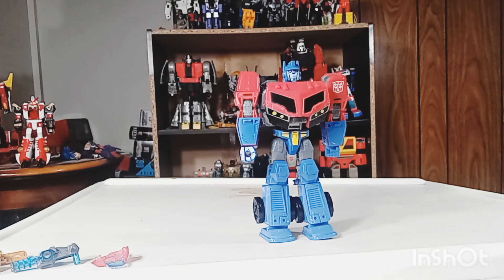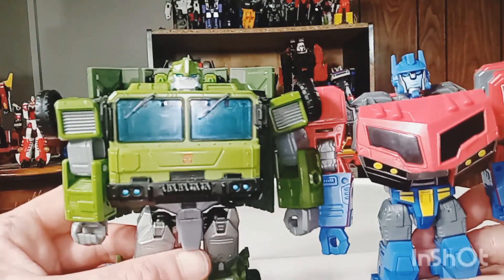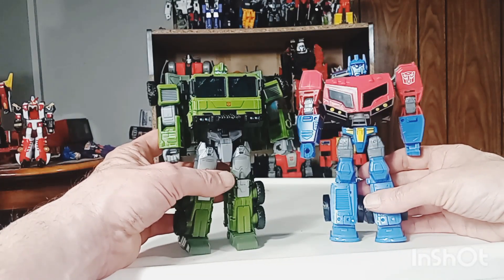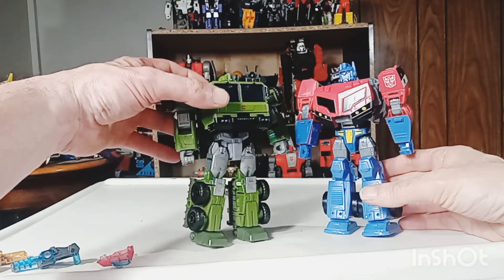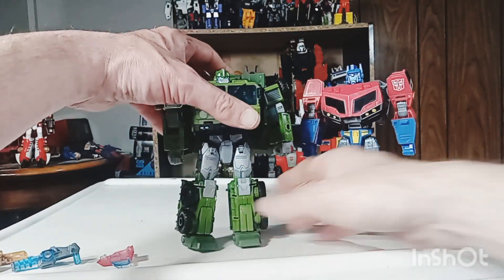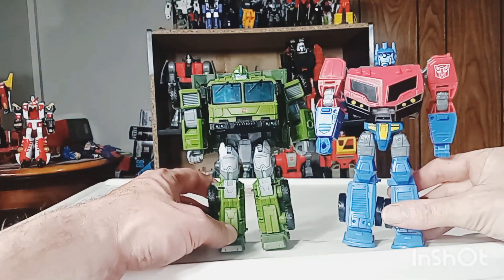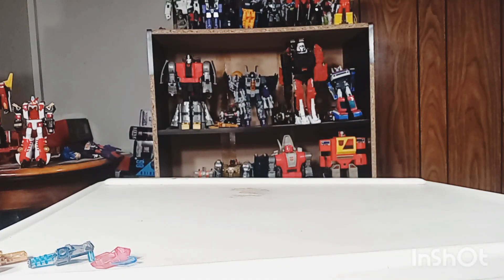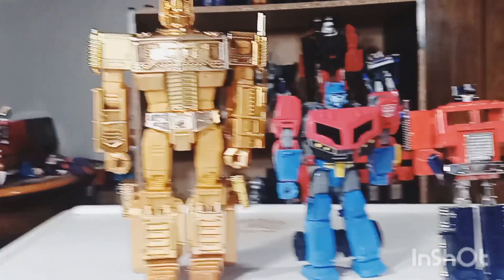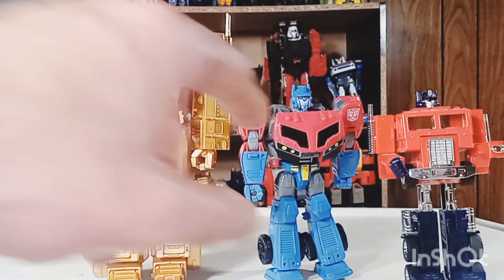Here he is in robot mode with Prime Bulkhead — but we can still pretend this is Animated Bulkhead, even though the animated one would be a little bit shorter. They do look pretty good together standing upright. Yeah, here's what they look like together — pretty nicely done. And here he is with his MP10 self and his Generation 1 self. Obviously the MP10 towers over him.